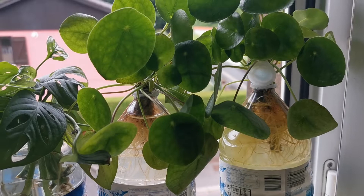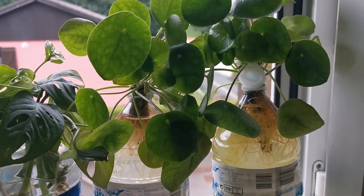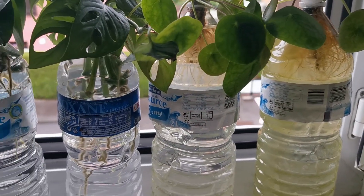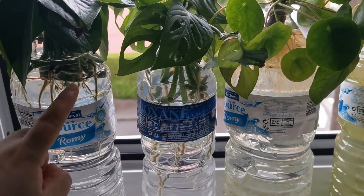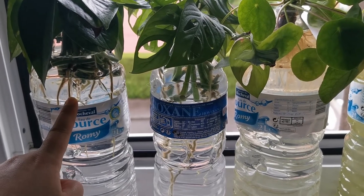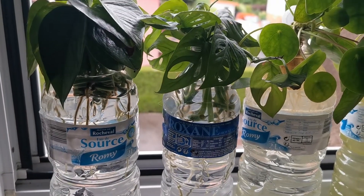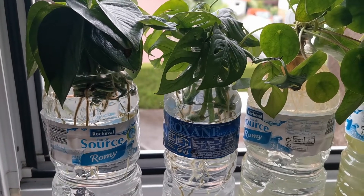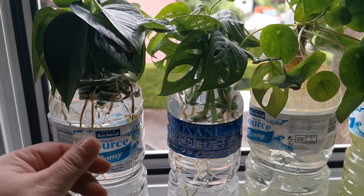Both of these bottles with pilea peperomioides plants were taken from a single plant — can you imagine that? So these are four bottles of water that were going to go to the trash. I love this method because I've tried it before with glass bottles, but in the end I had to break some of the roots because they were not coming out of the glass bottles as they should.